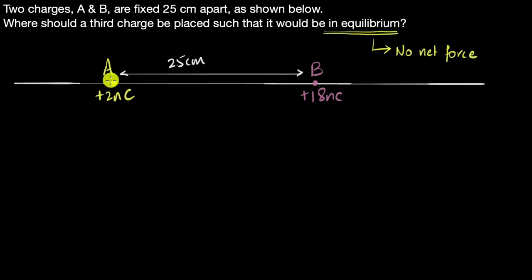You may be wondering why don't A and B push on each other? They are doing that, but they're fixed in place — you can imagine they're nailed down. For our third charge, we need to figure out where to keep it such that the net force on it is zero.